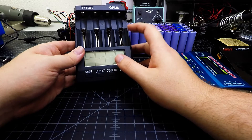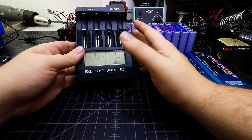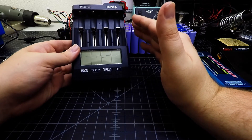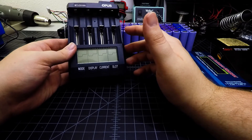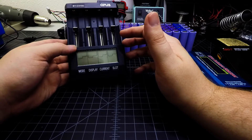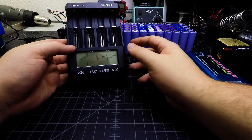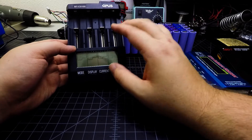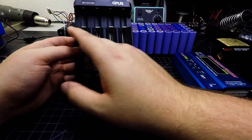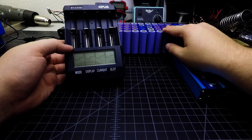This charger is relatively intuitive. It will charge cells to 4.2 volts and run a capacity test: charge the cell to full, let it sit for a short period, then deplete it down to 3 volts flat while measuring capacity, and finally recharge the battery to full. The entire cycle takes a while — this unit only charges up to one amp per channel.